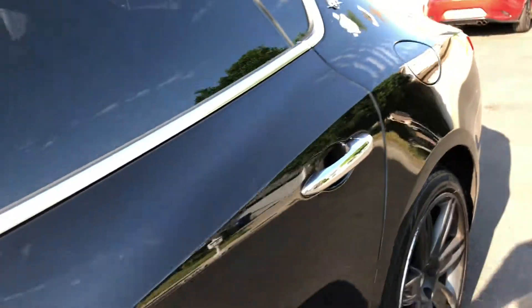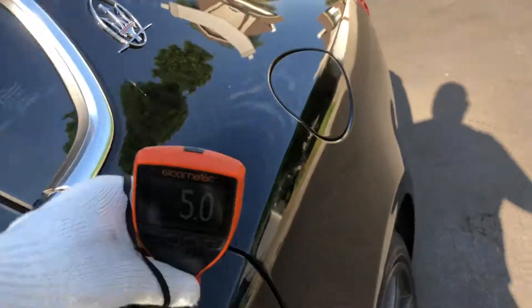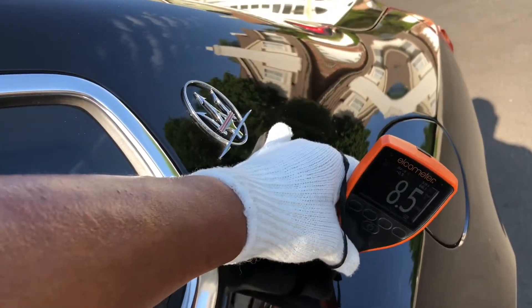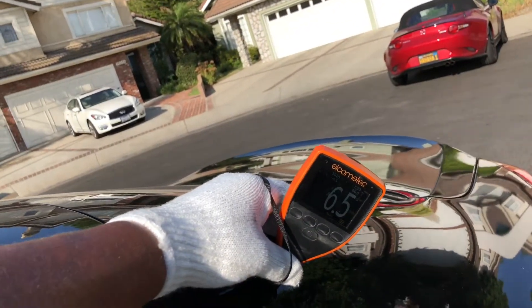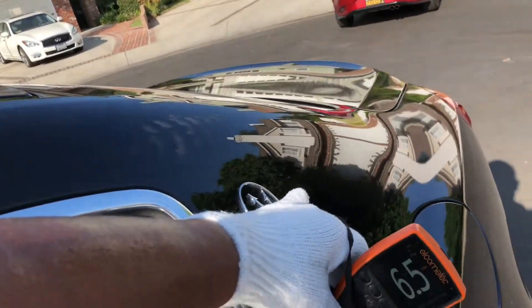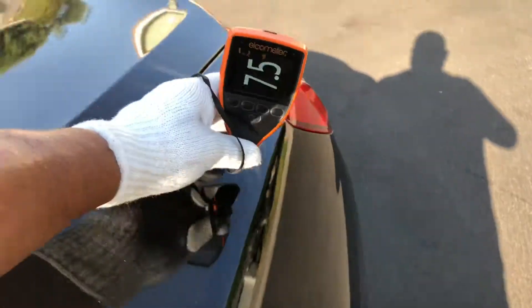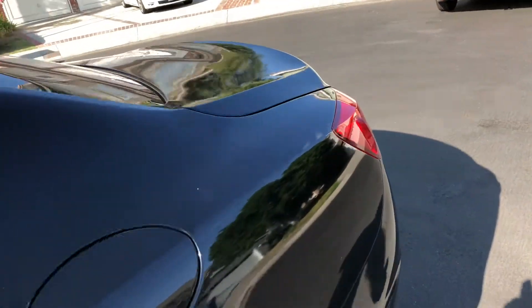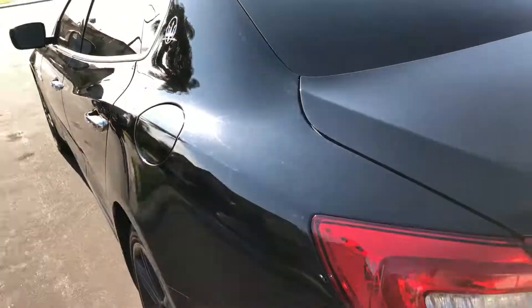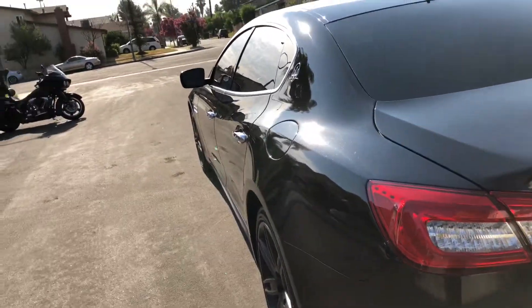I'm not sure if I got the paint meter readings here, so I'll start again. Left rear door: five point five, five point five, five. Quarter panel — now we're getting some higher readings: six point five, eight, eight, eight, seven point five, eight point five. It seems like this quarter panel has been repainted. I can also see some haziness, and the paint finish is slightly different from the rest of the car. The paint meter readings support that as well.